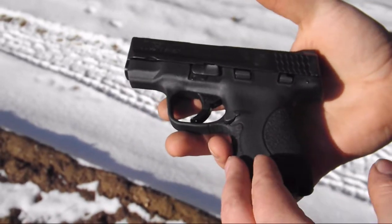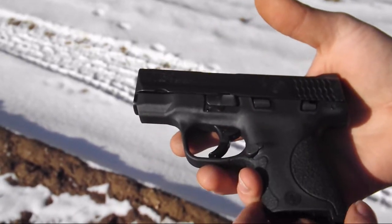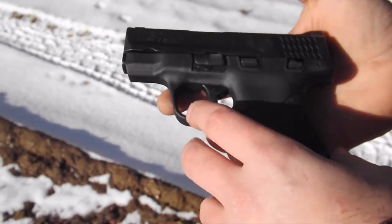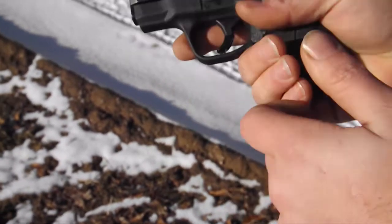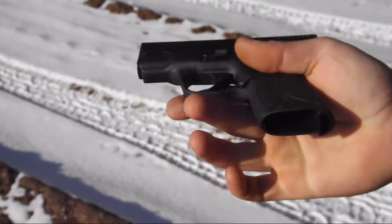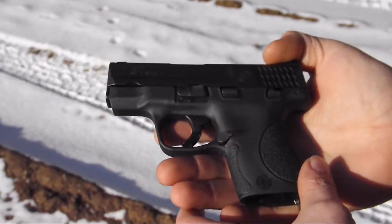This is not any type of review. This is just showing everyone what the features are and first impressions. There's probably going to be a follow-up to this, but that could be later on. It's been safety checked — nothing in the chamber, no mag. Right now, first impressions — I absolutely love it.